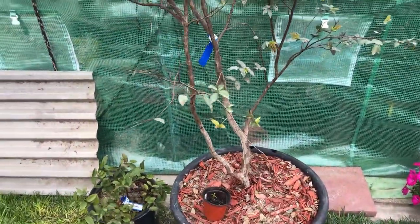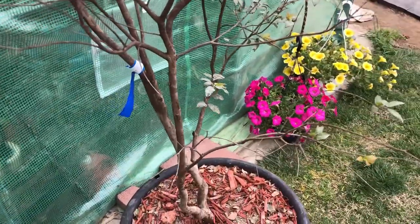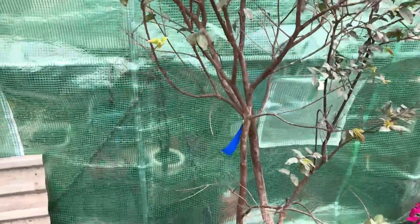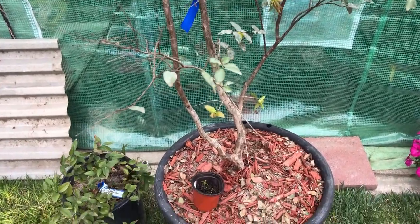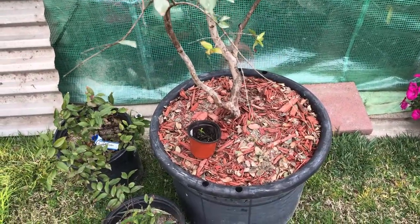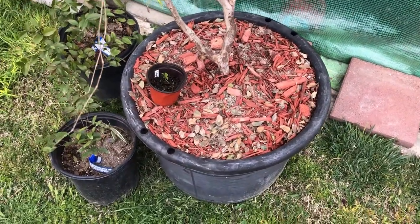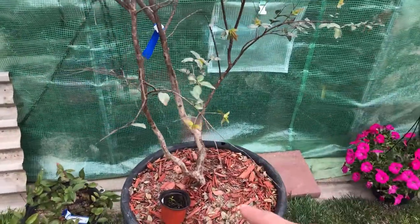Once they're established, they fruit up to three to four times a year, which is super cool — who doesn't love fruit almost all year round? They like acidity in the soil, so that's why I use peat moss. Since peat moss can be pretty basic when you first get it, I add a lot of mulch and fertilizer into my soil mix. Make sure you water them a lot.